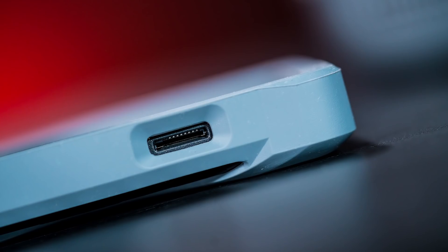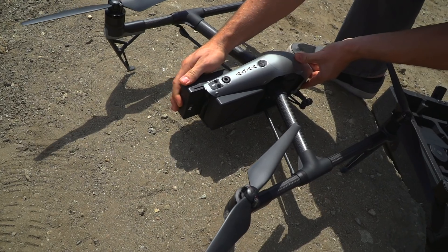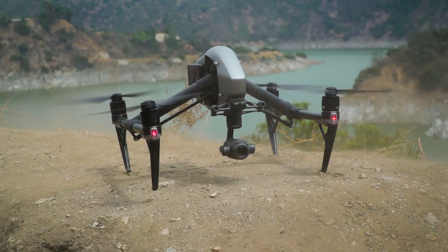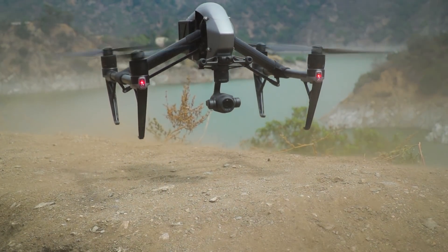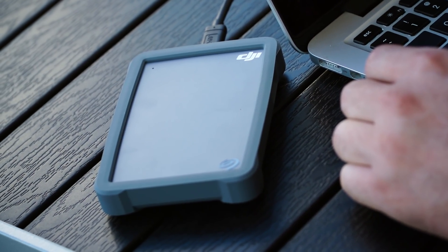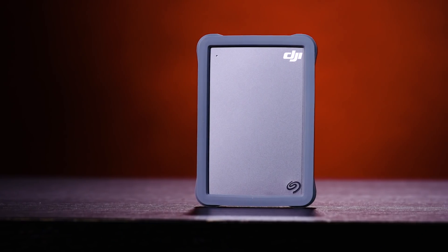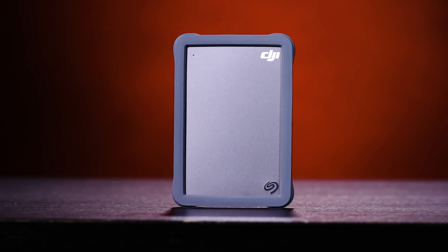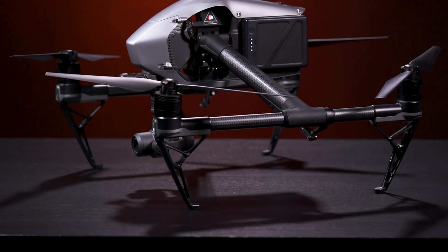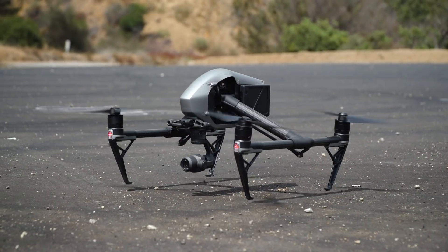The FlyDrive has a microSD slot as well as a USB-C port, which means you can create multiple backup files in the field between drone battery swaps, and be back up flying in no time. The FlyDrive isn't battery powered — it's essentially a companion to a laptop, combining an external hard drive with a card reader. For the Inspire 2, having the Seagate drive means we can back up the high res footage while the onboard DJI Cine SSD with up to 480GB capacity gives a second layer of backup.